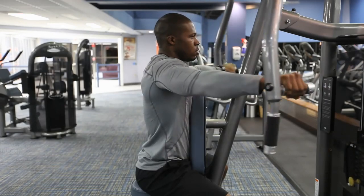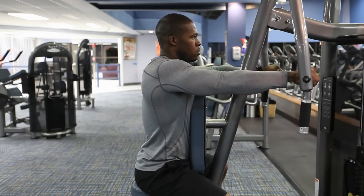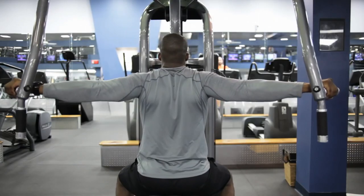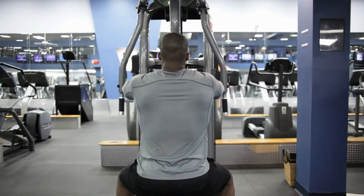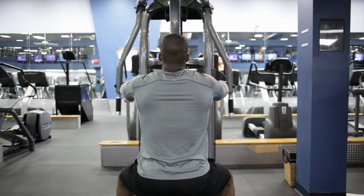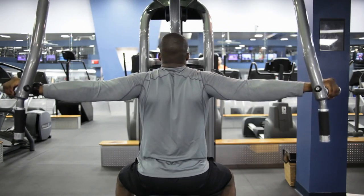Keep your arms straight and pull the handles outward. Do not pull your arms too far back. Squeeze the muscle and slowly return the weight to the starting position. Do not let the weight touch the rest of the weight stack until all repetitions are complete.